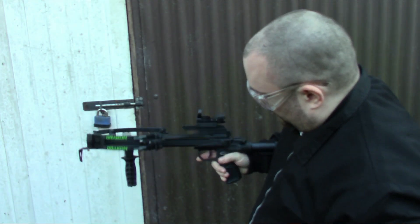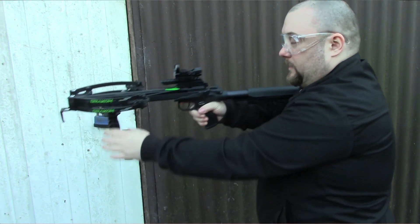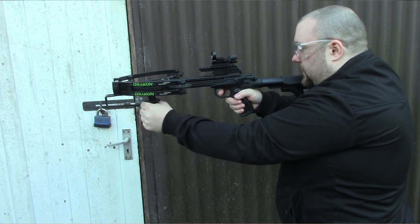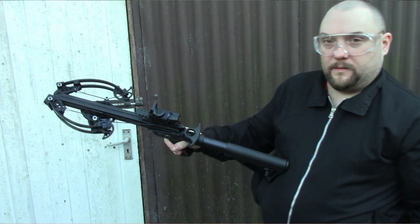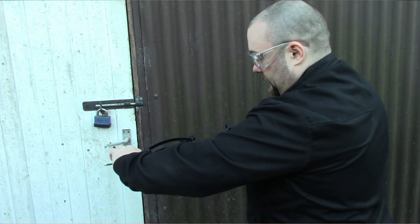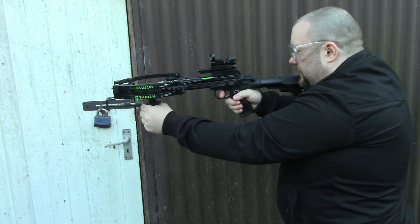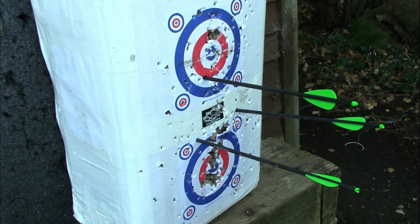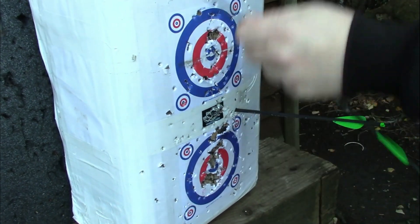You can get a pistol version of this with 120 pound limbs, but I think 100 pound limbs will still be pretty good. It shoots 290 feet per second. Weighs 1.7 kilograms. 26 inches long — so it's very, very small for a crossbow like this. 10 inches wide while not cocked, and when it's cocked it goes down to seven inches, with a seven inch power stroke.